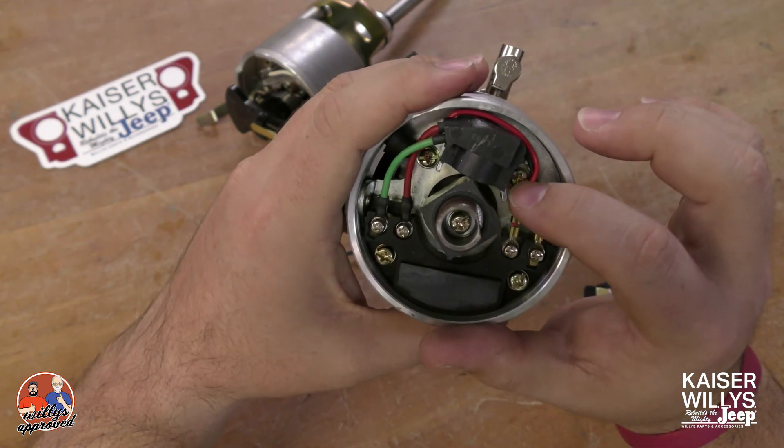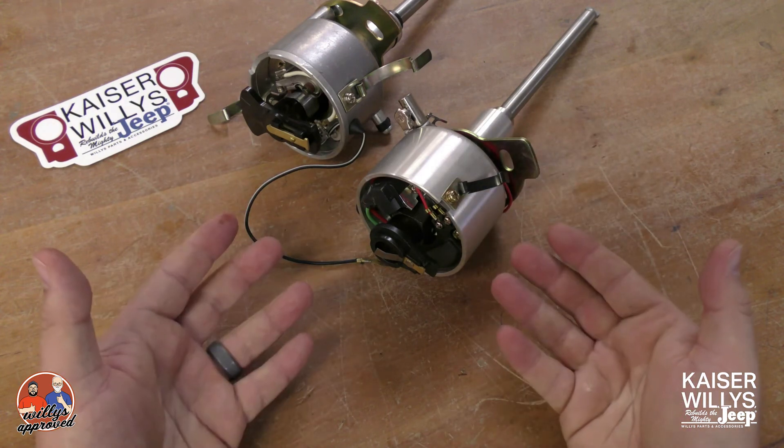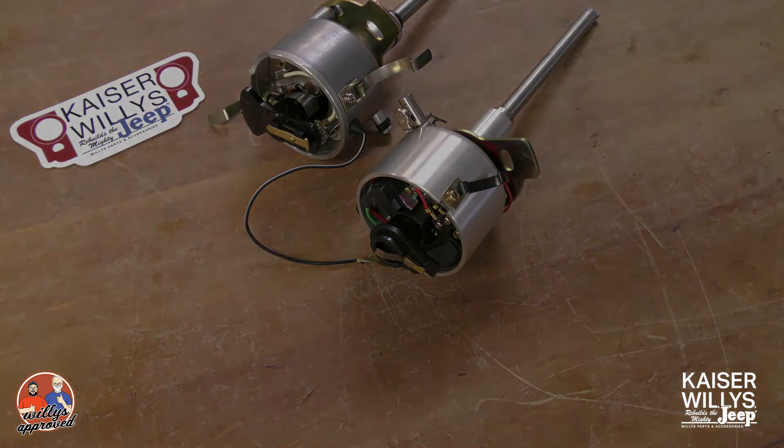These are the two different style distributors we have for all four-cylinder motors. Thanks for watching.